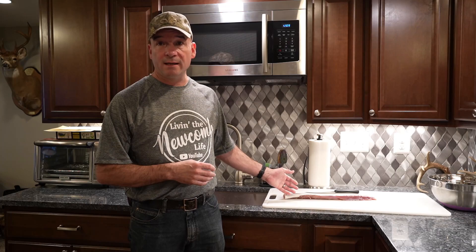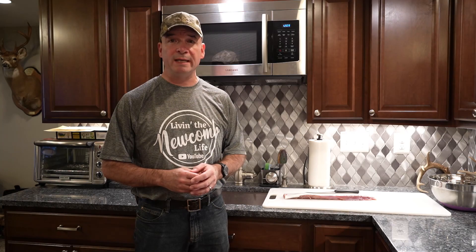This technique that I use can be used on just about every game animal. It's quick and easy, and it takes a little bit of practice, but once you get it down, you'll be able to run through these like that.